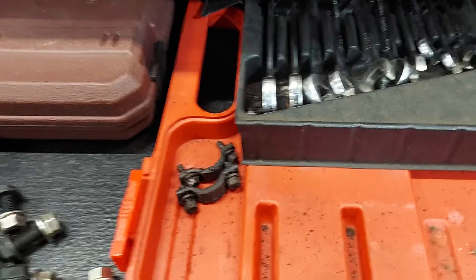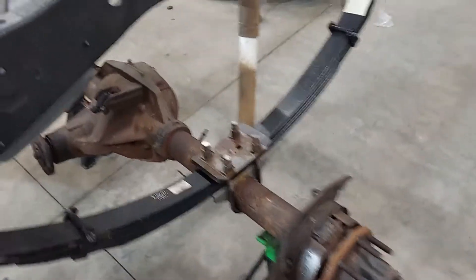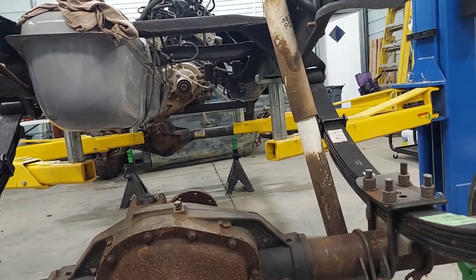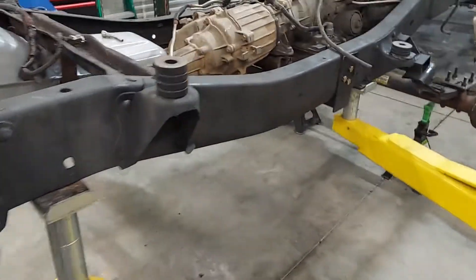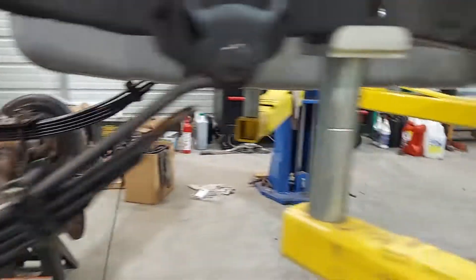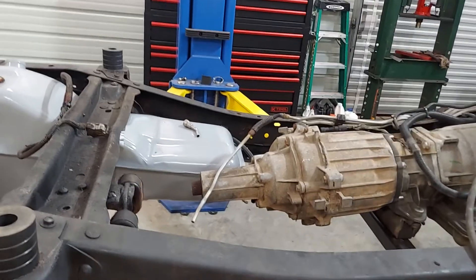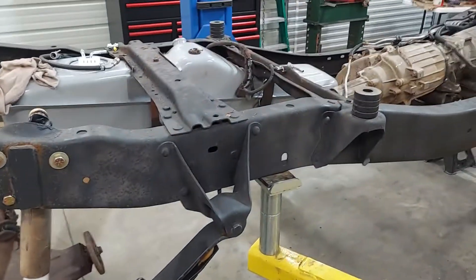Logan, if I'd just brought those straps to Tennessee we wouldn't have been in that dilemma — I said I'll never need those, that dry shaft will never fling out, but it did. Danner, I know I said I was going to get the slip yoke eliminator, but that's four hundred dollars, and the angle's not that steep, so we're going to try a regular shaft. It's good enough for my 2500 HD truck, I think it'll be good enough for this. The pinion angle's looking decent and the t-case has a little slope downward, so I'm hoping it'll work.